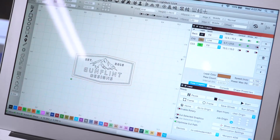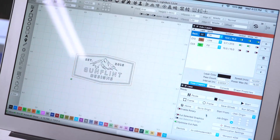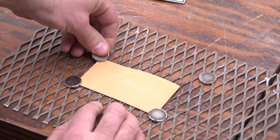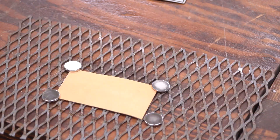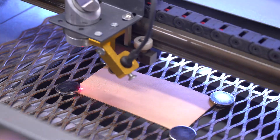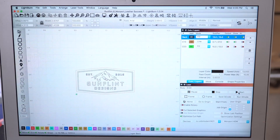With the material prepped, I moved over to Lightburn and set up the settings for the engraving. This took a little dialing in and it even seemed like the different colored leathers needed slightly different settings. The leather cuts cleaner when there isn't anything directly below it, so I found this steel screen which works great because it lets me use magnets to hold the leather flat. Then I put the material in the laser bed and lined it up with the origin point, hit frame to make sure the engraving will be entirely within my material, then made any final adjustments before double checking my settings and hitting start.